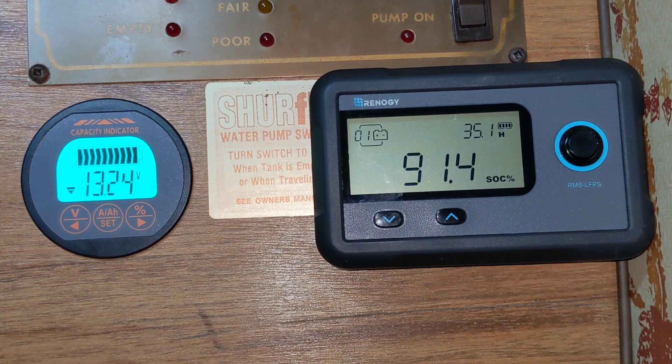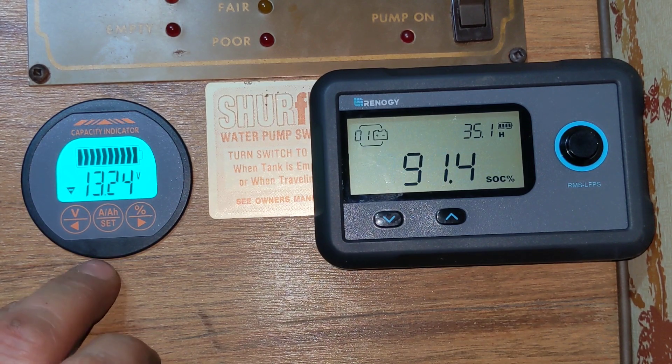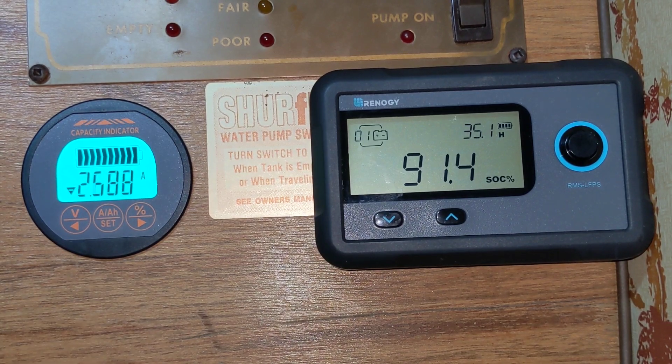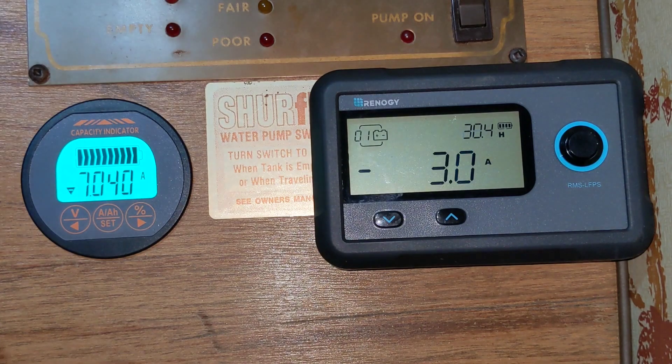Now I'm going to put on some loads and show you how well this battery does. I'm going to start by turning on my furnace so we can monitor the voltage while that's on. It hasn't kicked on yet — there we go. We're now up to 8.1 amps draw and we've still got 13.1 volts.